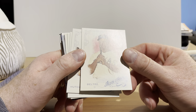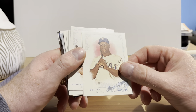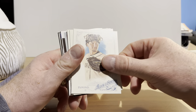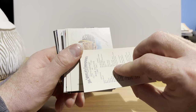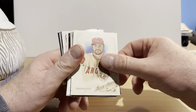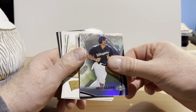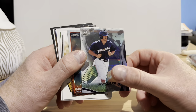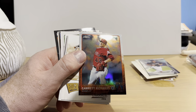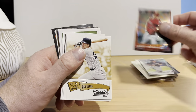Edwin Encarnacion also from 2014 Topps Chrome — that's one I did not have in my collection. Allen & Ginter — that's Adrian Beltre, from 2015. We got some older stuff in here: Drew Hutchison, Mike Zunino, Josh Reddick, and Nick Tropiano. We have a Bowman Platinum card of Trent Clark dating from 2017, and Garrett Richards from 2015 Topps Chrome.